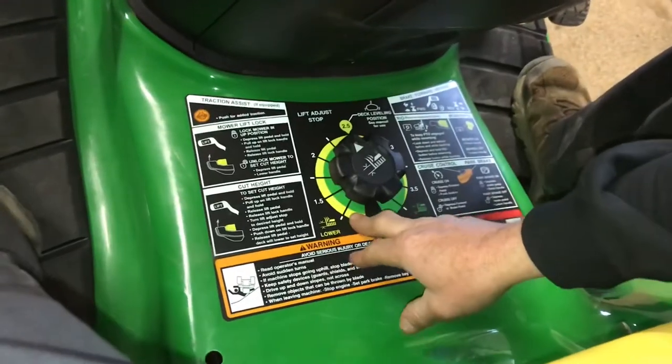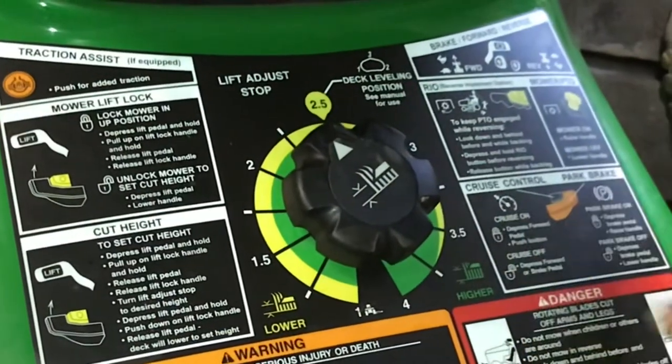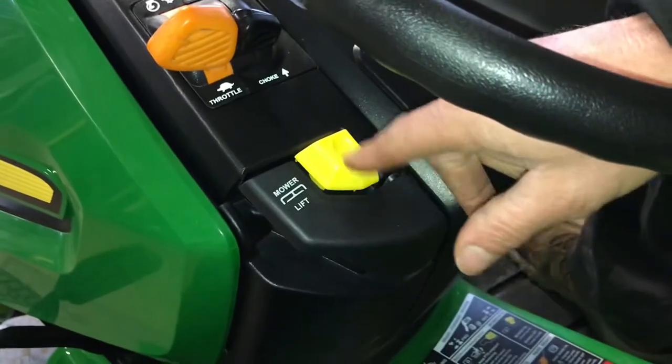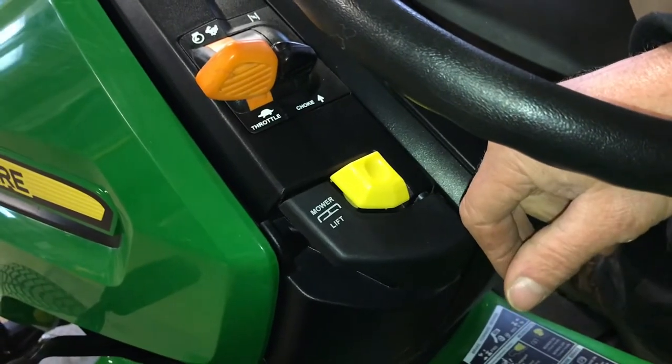The height adjustment is down here and gives you your individual units of measure — one, two, three, all the way up. And then there's a backup button. You have to push this down to back up while you're mowing and that will allow you to back up in reverse without shutting the machine off.